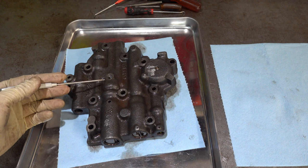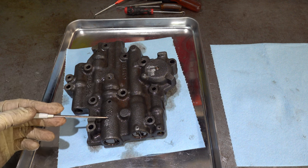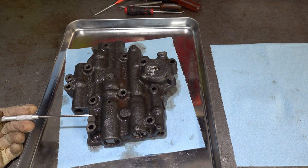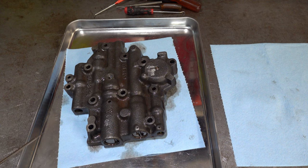Here is your 1-2 valve train. It's going to be your 1-2 shift valve. And then here you're going to have a sleeve with either a 1-2 regulator valve or a 1-2 modulator valve — it's going to vary based on application. Like I said, I've not been into these before, so we'll see what we have. There's going to be a sleeve and then a roll pin.